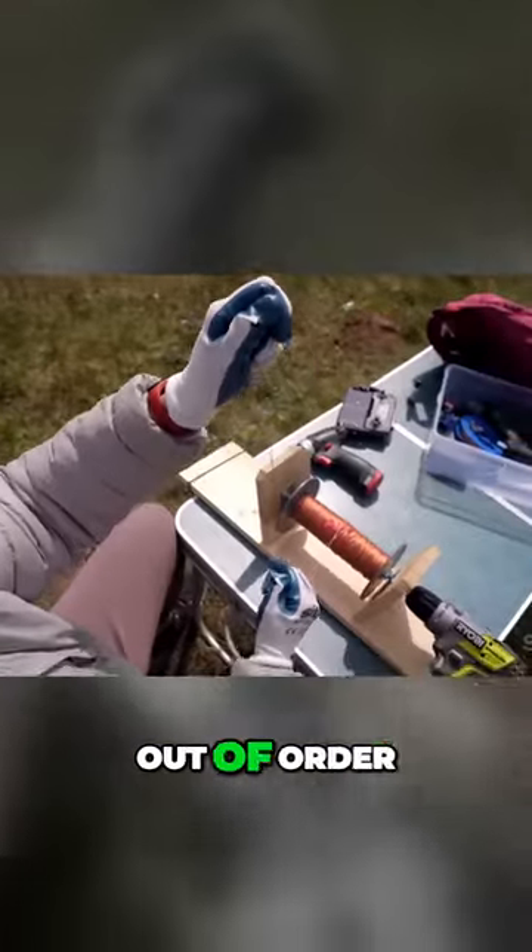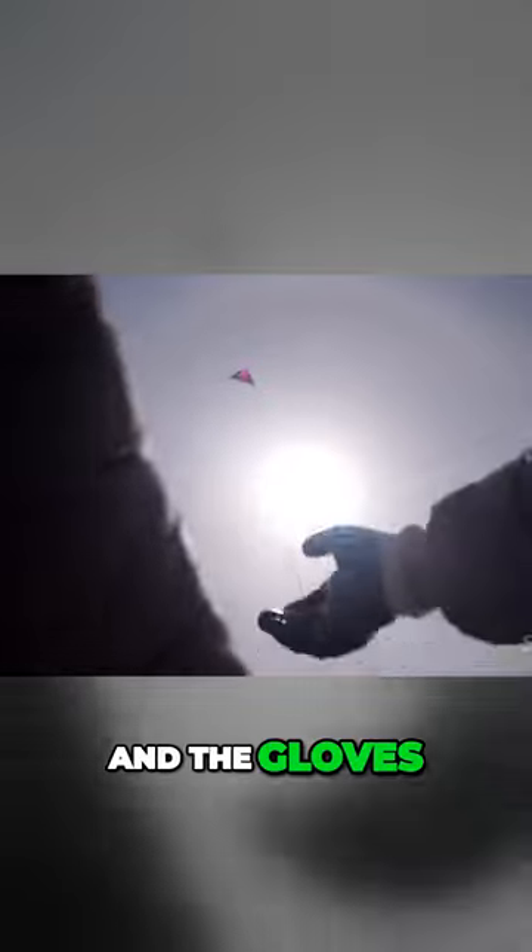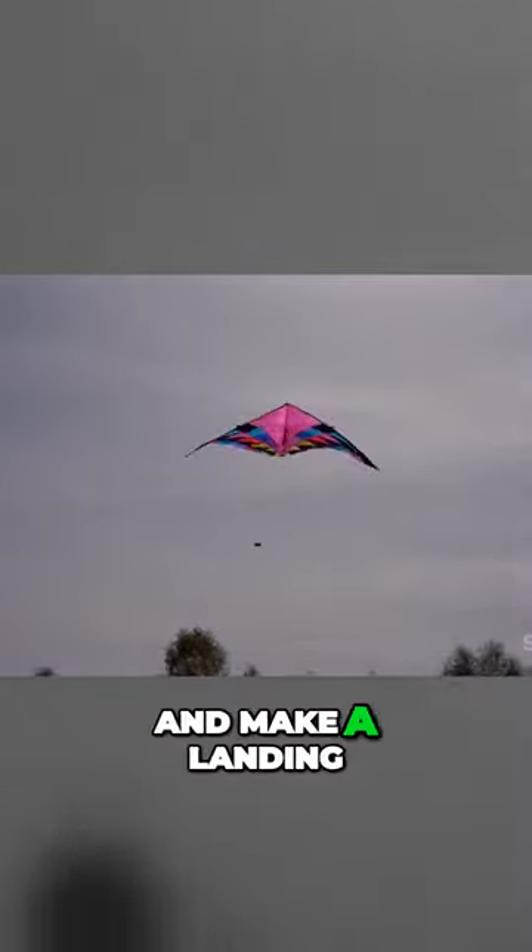Our coil was out of order, but thanks to the low altitude and the gloves we were able to manually pull the kite to the ground and make a landing.